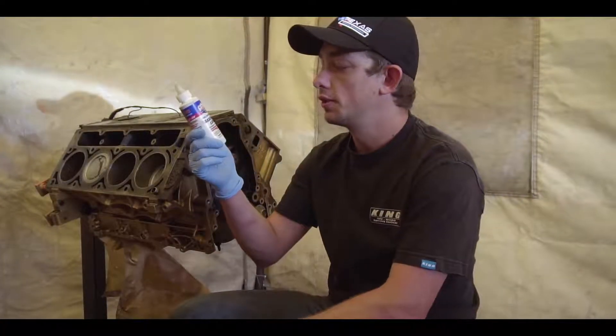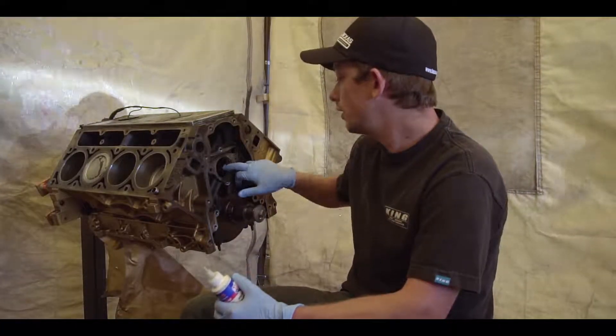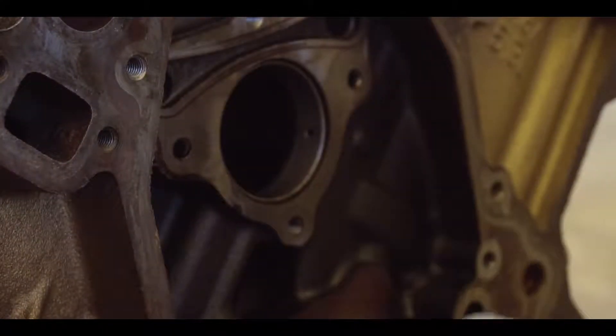Alright guys, so we are going to be using Lucas Oil assembly lube on this camshaft swap. We are going to clean the bearings a little more — just wipe stuff down, make sure everything is nice and clean before this goes in.